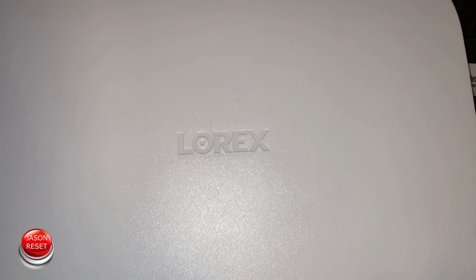Hey everyone, welcome back. I'm Jason. In today's video I'm going to show you how to factory reset your Lorex recorder.